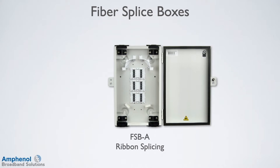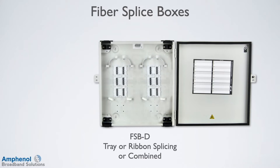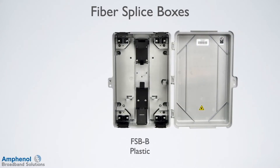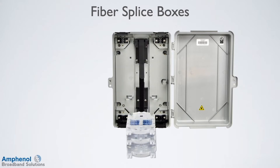The FSB-A can accommodate both tray fiber splicing or ribbon fiber splicing. The FSB-D has the same features as the A and has extra fiber capacity. The D can be configured for all splice tray, all ribbon, or a mixture of both. There is also a plastic box option, the FSB-B, which has many of the same features as the FSB-A and D, but in an economical plastic box.